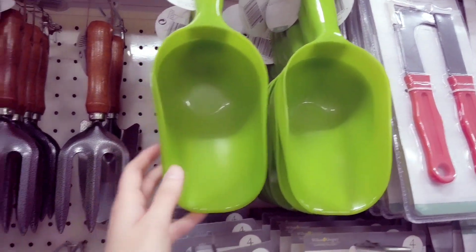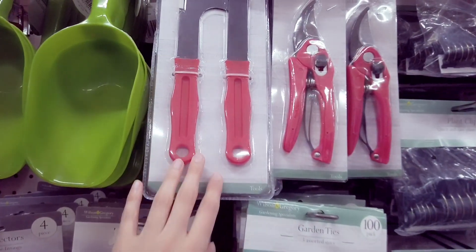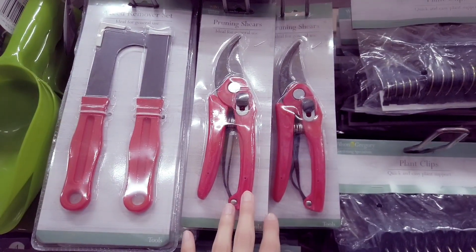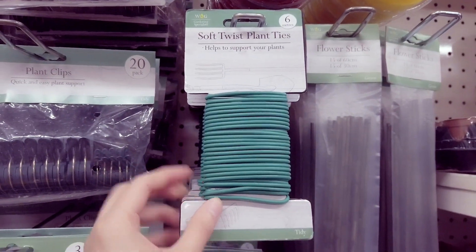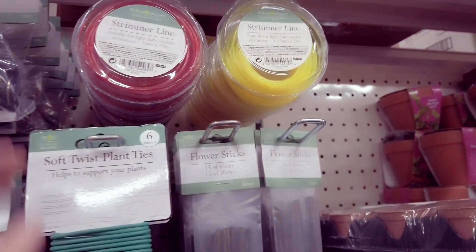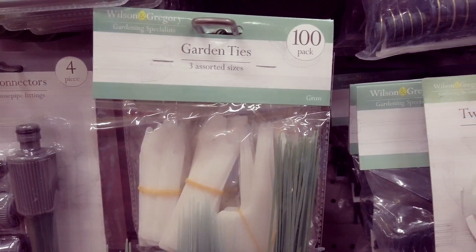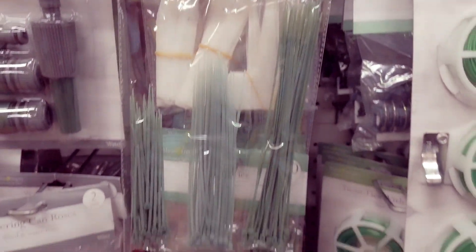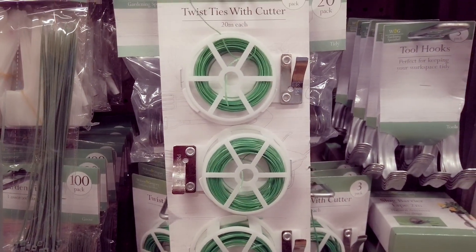Gardening scoop — which I'd probably use as a pet scoop — but these are a pound. Got a weed remover set. Pruning shears. You've got flower sticks in. Soft twist plant ties. Strimmer line. You've got your garden ties in — this is a hundred pack. Three pack twist ties with cutter.